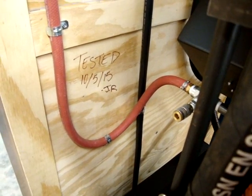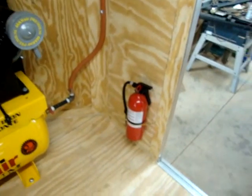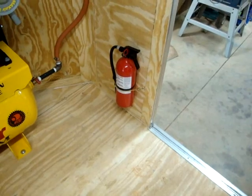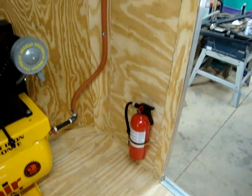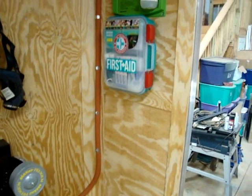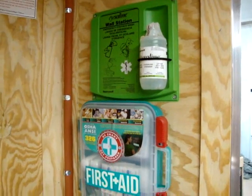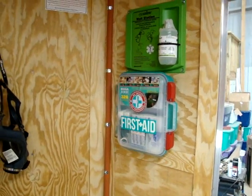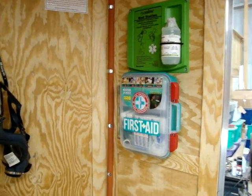To the front of the rig, you'll see within quick reach we have a fire extinguisher that you can reach from outside the door so you don't have to jump in here to grab it. We have a first aid kit and an eyewash station. Please check with your local authorities and/or OSHA to make sure that these comply with your type of work and the area that you're working in.